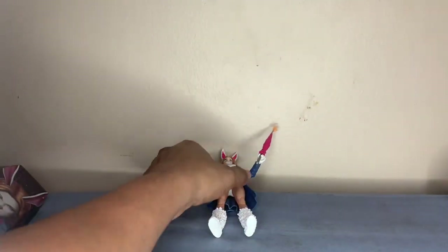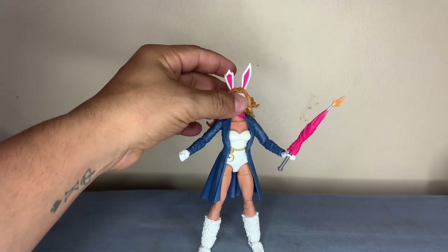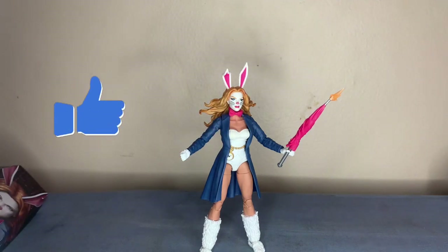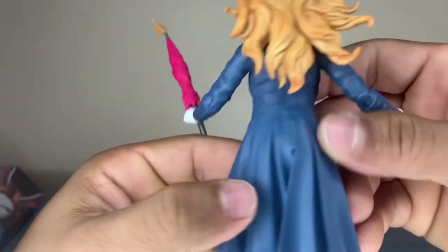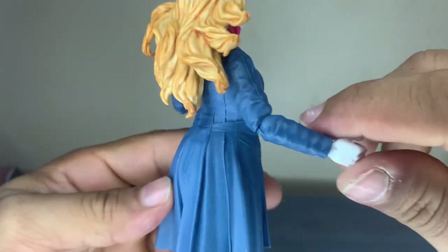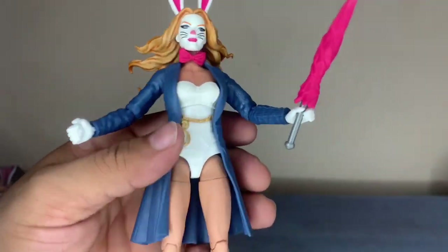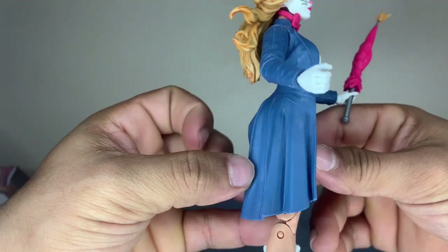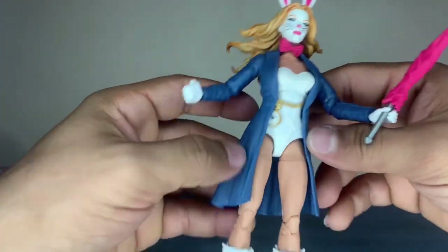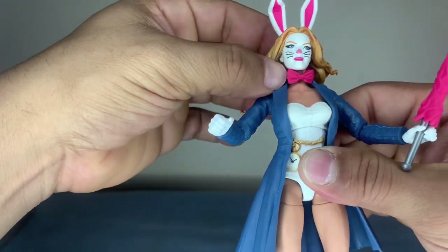Not a bad figure - more than what I expected. I thought she was gonna be very simplistic, but she has a lot of details to her jacket. You can see the texture in the jacket - got a nice feel to it. It doesn't feel like just basic plastic slapped on there. Nice ripples to the jacket - actually looks like she's wearing it versus just draping over her. The bows are a nice touch.